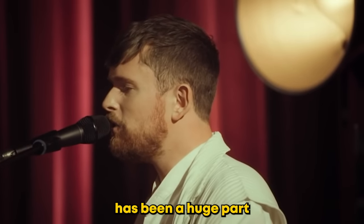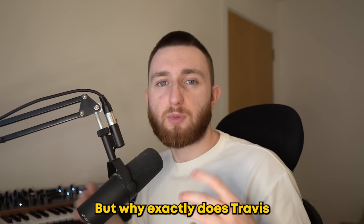James Blake has been a huge part of Travis Scott's last two albums. But why exactly does Travis love his production? Let's start by listening to one of their most recent tracks together, Lost Forever.